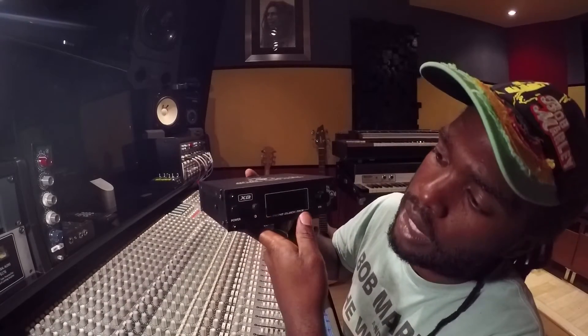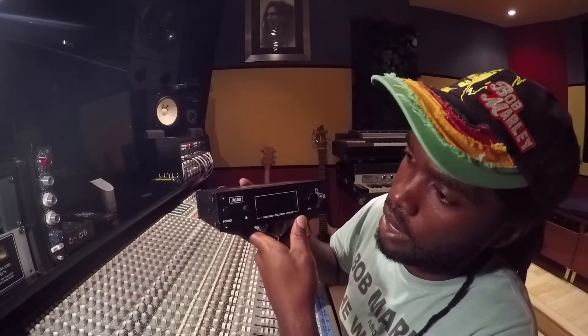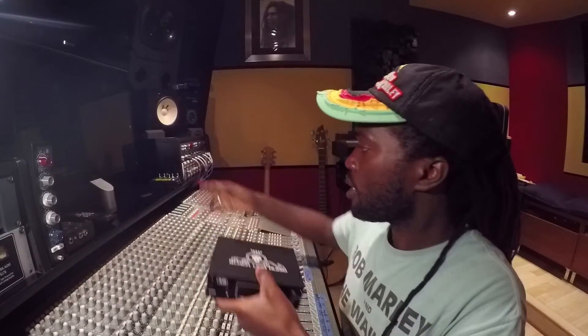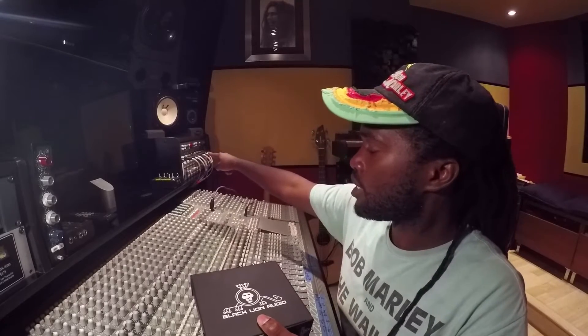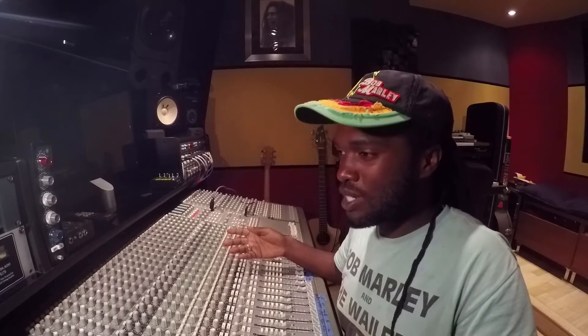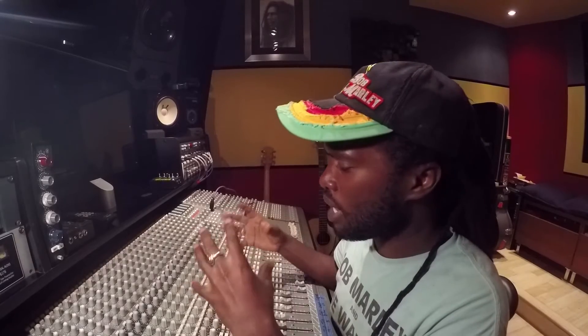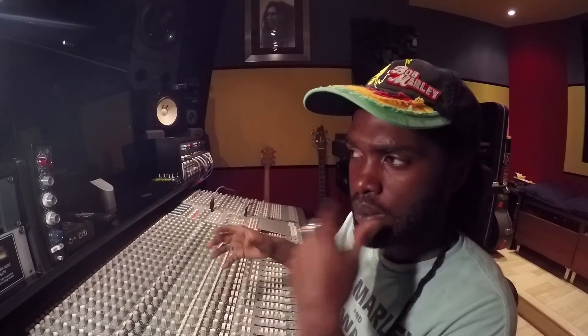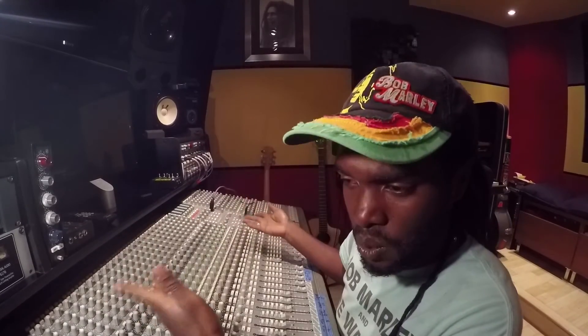So let's talk about the XB Micro Clock Mark III. I've been doing a lot of recordings here with my Digio 3 and my Behringer 8, which was modified by Blacklion Audio. I had the signature model in the Digio 3 this whole time. My projects have been sounding good, but I noticed when I took my projects to other studios that had an external clock, it brought my project up to another level.